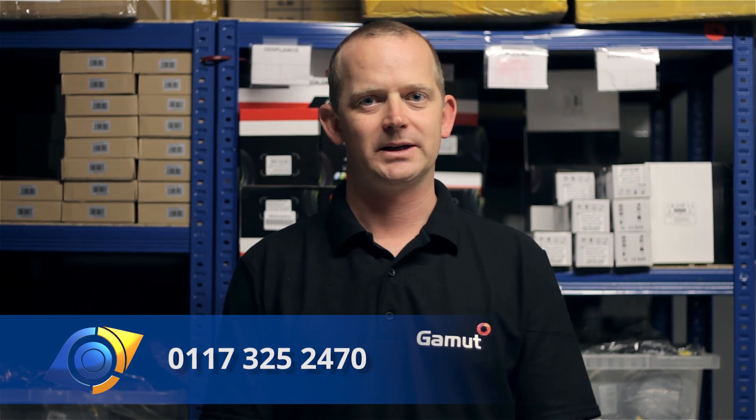I hope you found that helpful and understand a bit more about how these packs go together. If you need any more assistance, give us a ring on the number on screen or email us at info@spycameracctv.com. Thanks for watching.